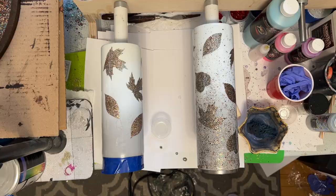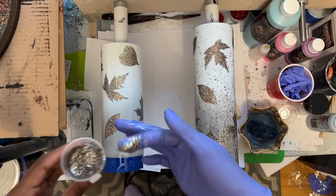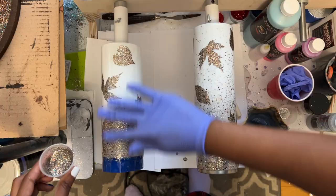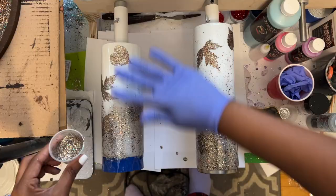Now to add the custom mix that we made from the cast-off glitter from glittering our cups earlier. I wanted the feel of almost like leaves falling, with most of the glitter being towards the bottom to kind of signify a pile of leaves, just all at the bottom of the cup. Normally I like to use chunkier glitters to do this, but I wanted to experiment with the finer glitters, and I really like how it turned out.